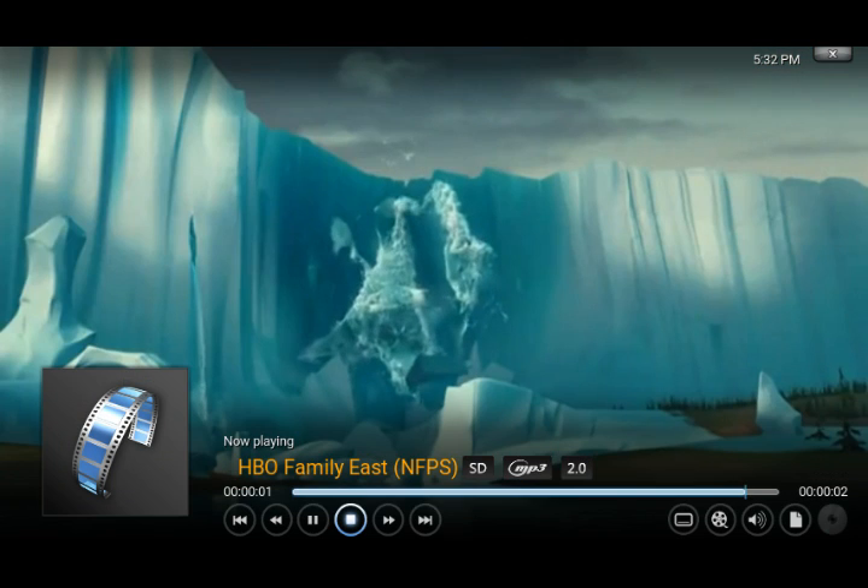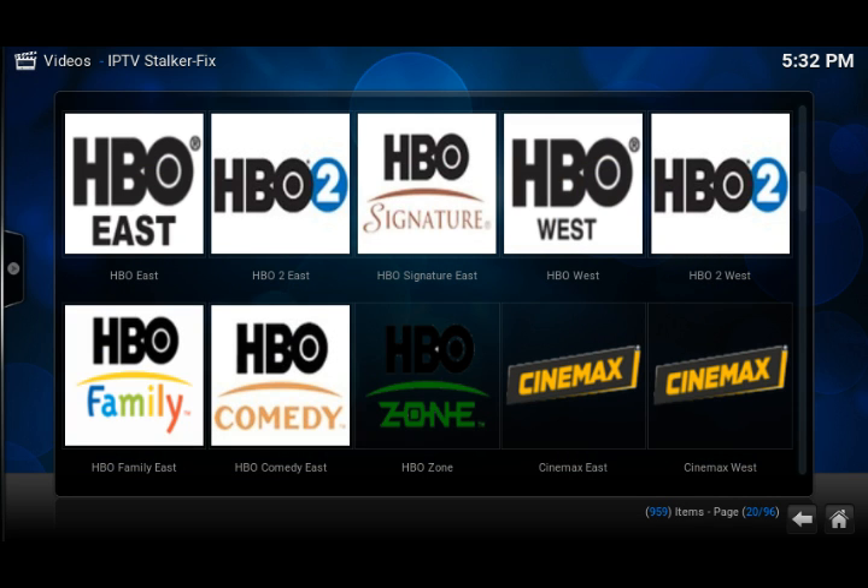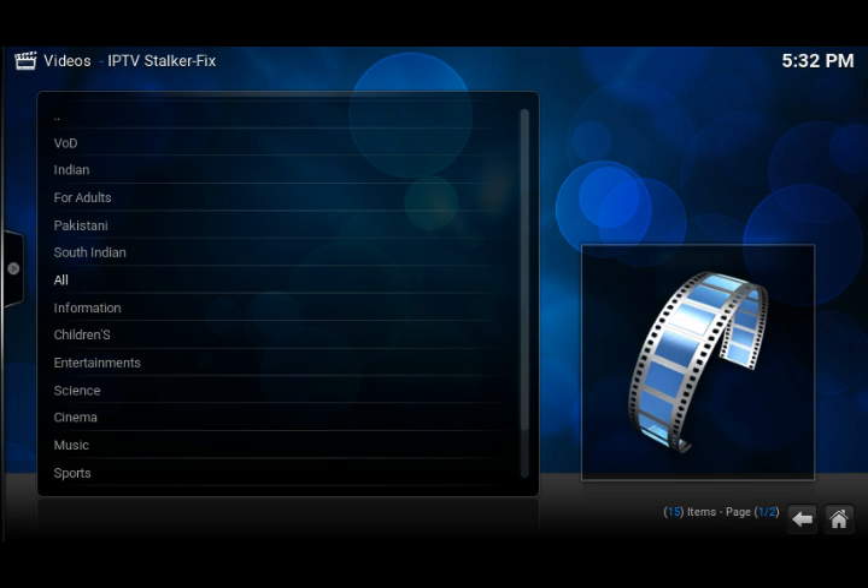All the channels work — all of them. So you don't have to clear cache or anything like that. When you install this one, if you had the MAC address working from the last video, just uninstall that, then install this and it will work perfectly. You don't have to clear cache or anything.